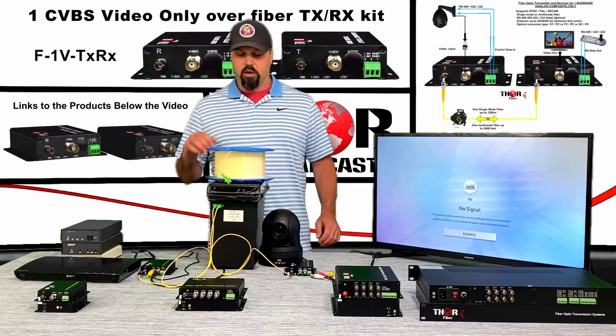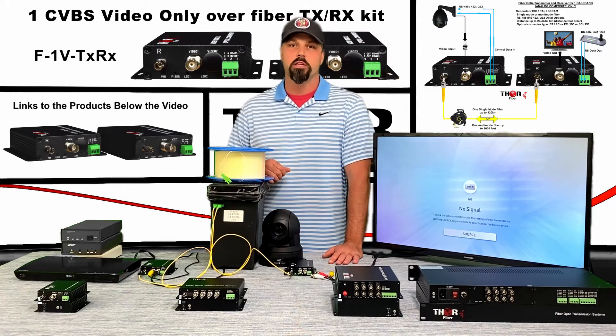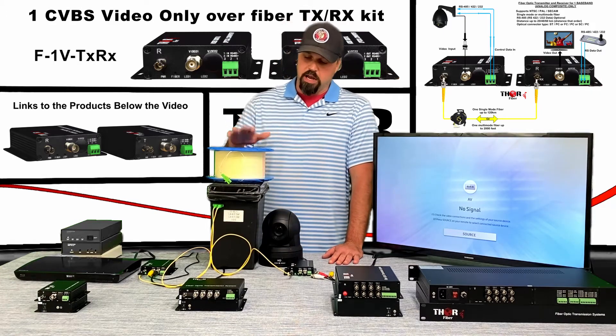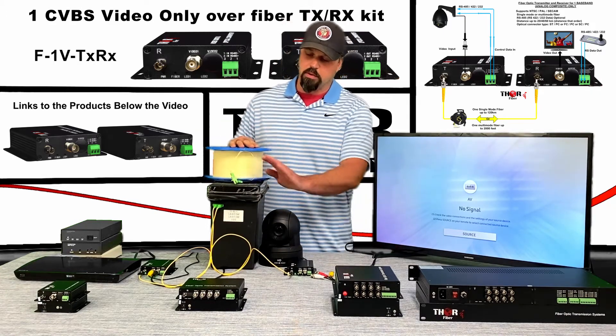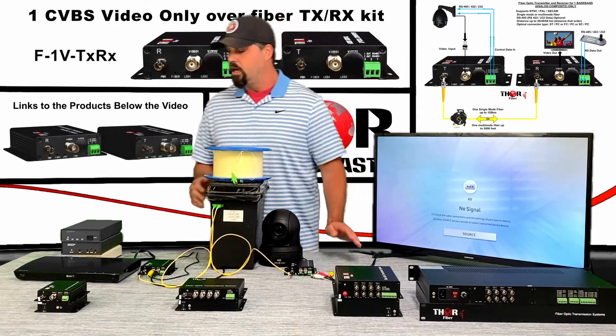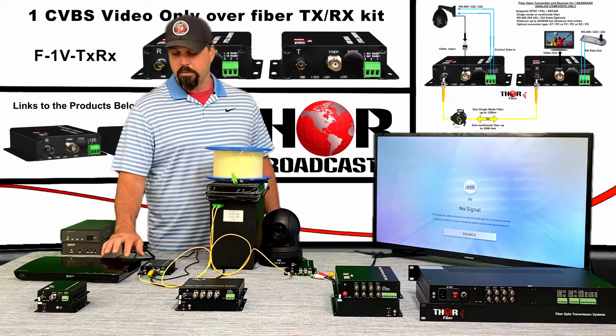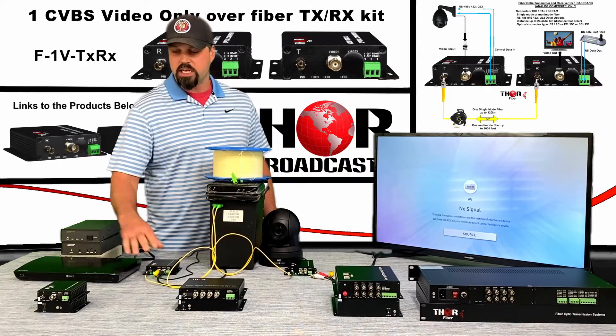We're back here at Thor, and today we're going to be discussing another fiber optic distribution system. This fiber is not actually hooked up, but we have 10 kilometers of fiber in this box using single mode fiber. We're using a DVD player over here shooting a movie.